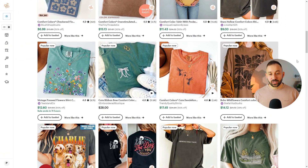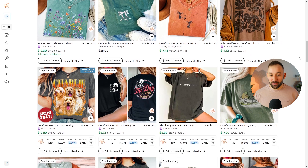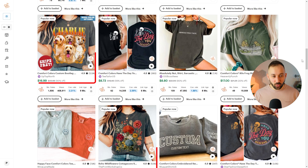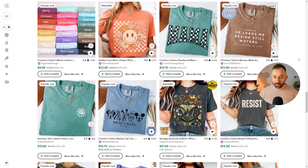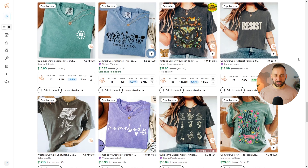If you've ever done research on Etsy, there's probably one mock-up that you recognize as it reappears in many best-selling listings — the one we can see right here twice on the left-hand side. This is probably one of the most popular, best-converting mock-ups on Etsy. Scrolling down further, there are more examples — a couple with a 'Popular Now' badge and one with a 'Bestseller' badge.